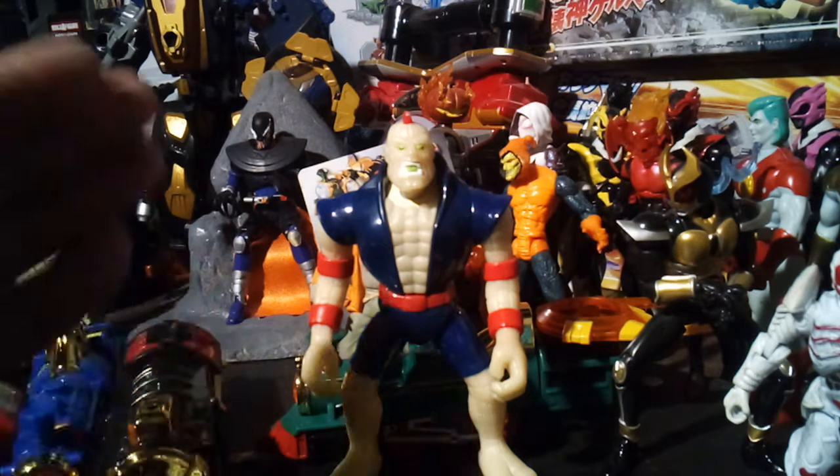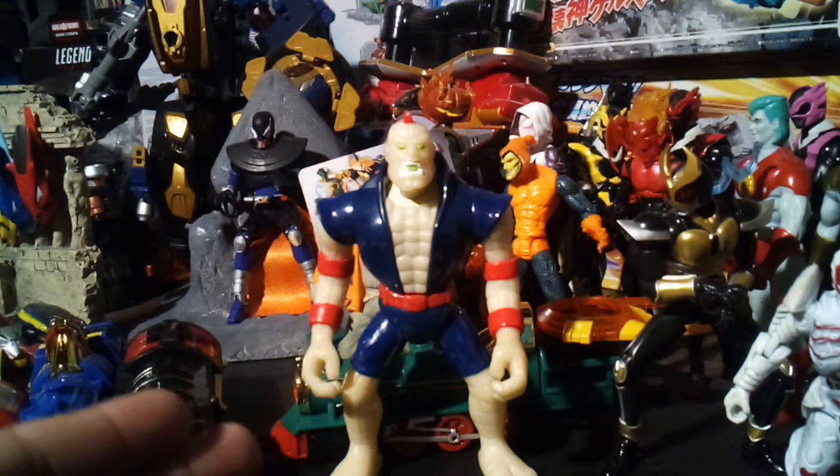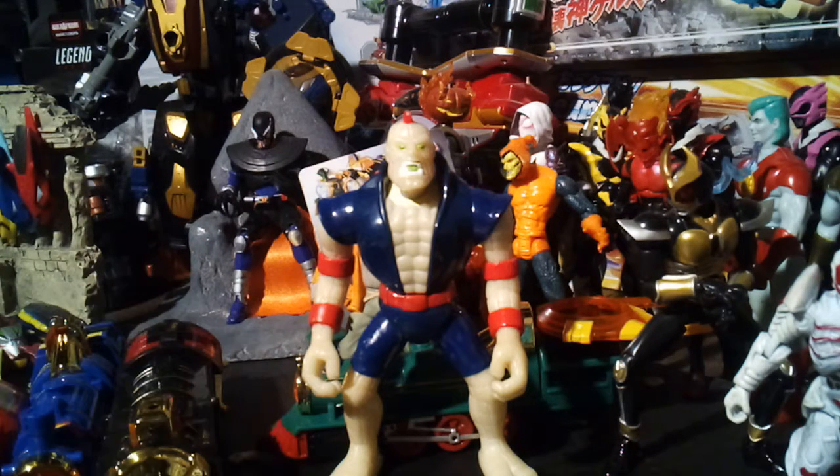Duke Nukem — don't get fooled, yes his real name is Duke Nukem, but no, he's not the awesome Duke Nukem from the video game. He's just this really cool Duke Nukem that actually glows in the dark. He is from 1991. I don't really know much about him, I'm gonna have to look him up some more.